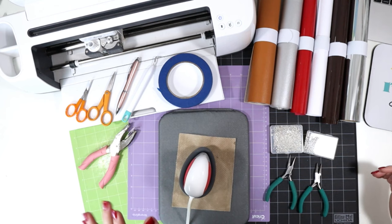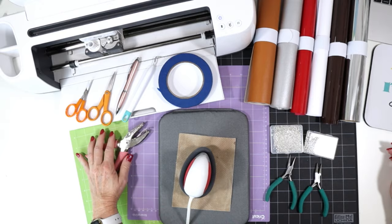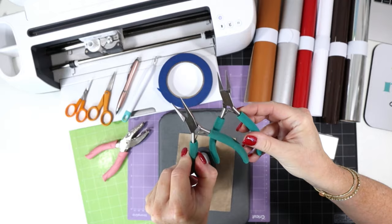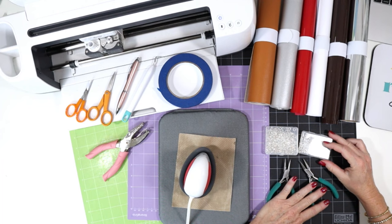I'll have all my materials linked for you. I love having one of these on hand for making a lot of earrings — they're very inexpensive and they make a great size earring hole. For the actual earrings, we'll use two pairs of flat nose jewelry making pliers to attach our earring hooks. I'm just using regular shepherd's hooks. And then also some six millimeter jump rings.